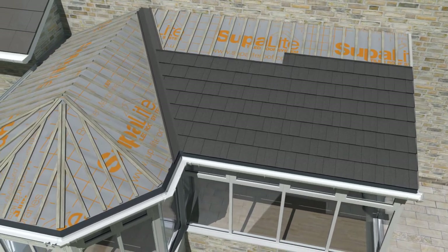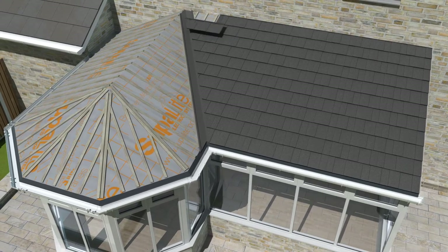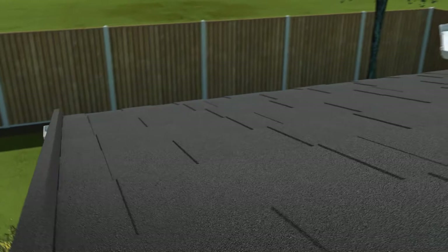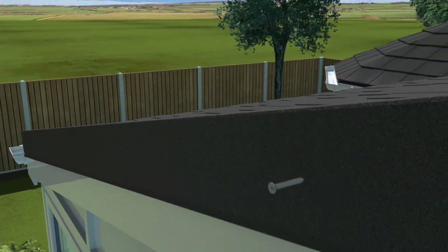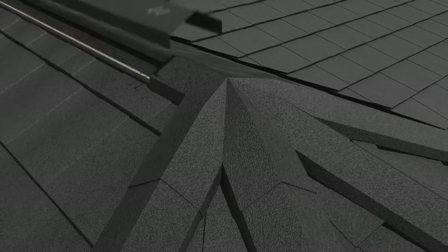If there are any issues with the size of a tile, these can be cut to size with Superlite nibblers or a grinder. Once the tiles are in place, hang the barge over the soaker and screw the side of the barge onto the fascia board. Next, battens are added to the ridges on the roof, ready to receive the ridge caps, which are fixed directly to the battens using screws.